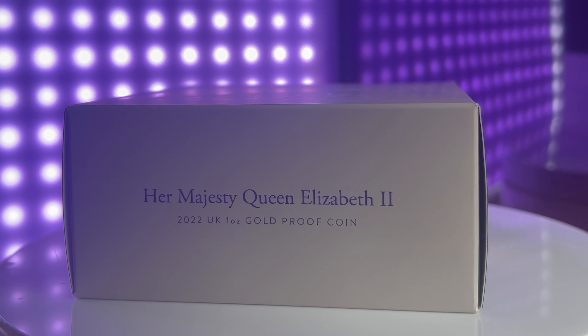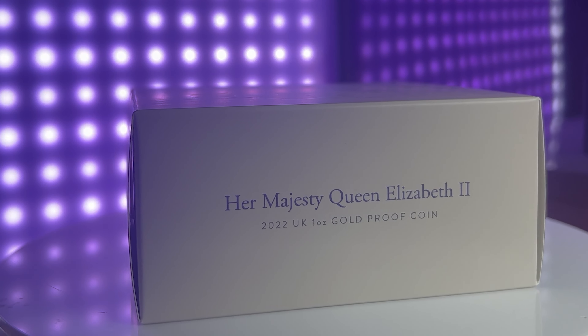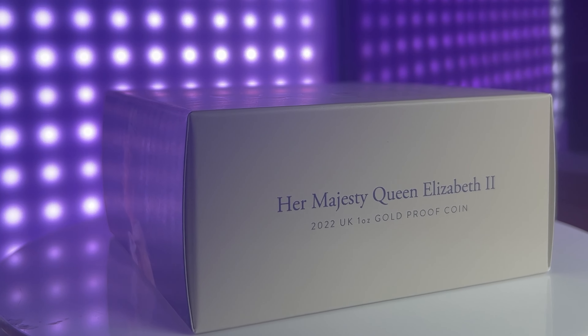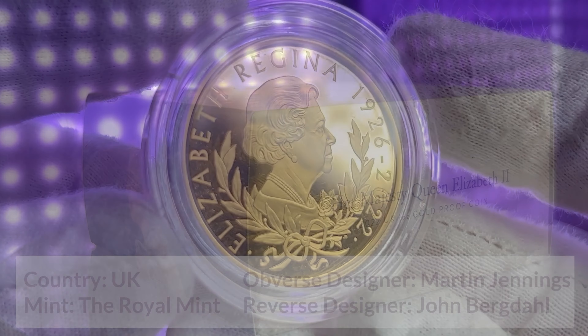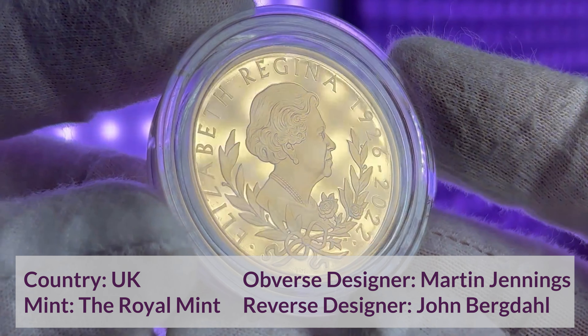Hello and welcome back. Today we're looking at the 2022 King Charles III Queen Elizabeth II Memorial 1oz Gold Proof Coin. The reverse of the coin features a stunning portrait of Queen Elizabeth II, which was designed by the talented artist John Bergdahl.